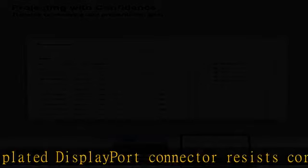Gold-plated DisplayPort connector resists corrosion and abrasion and improves signal transmission performance. Molded strain relief increases cable durability. The DisplayPort connector with latches provides a secure connection; the latches will improve connection stability in usage. When plugging out, please press the release button for an easy pull-out.